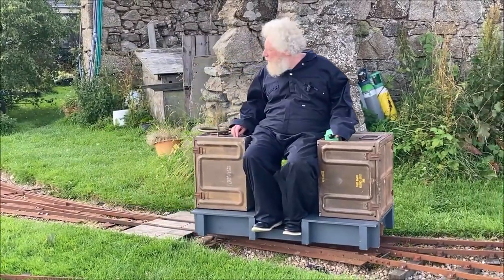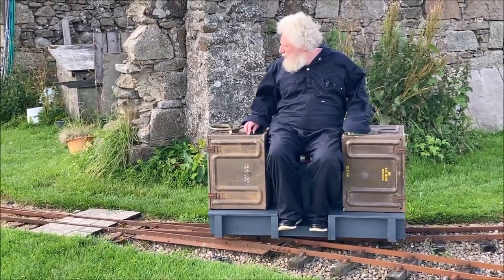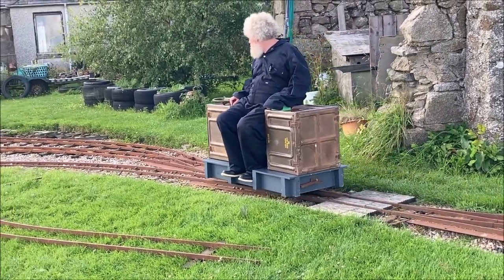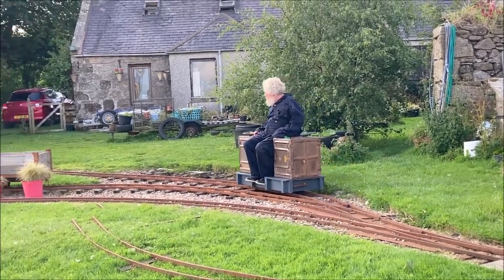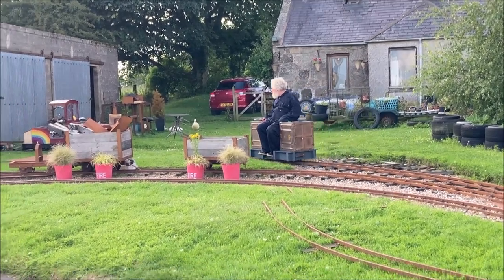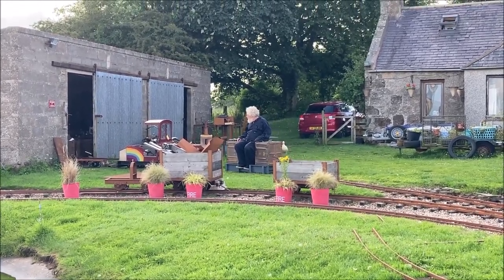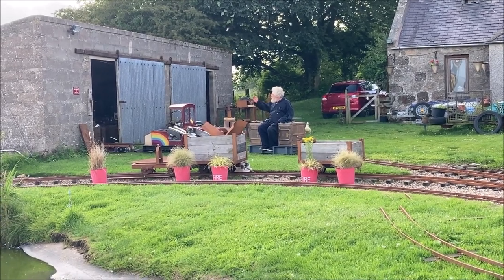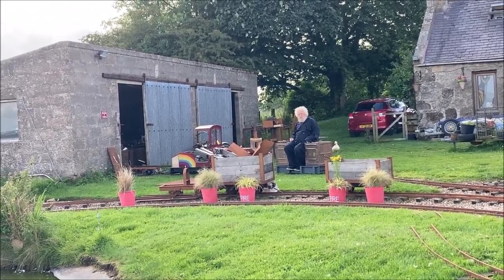Passing the original siding points we can slow down, come to a brief halt and reverse into the siding leading to the engine shed. You may have noticed I didn't have to get off the engine to change the points, because there are spring points, which makes this sort of manoeuvre easy and was part of the original layout.